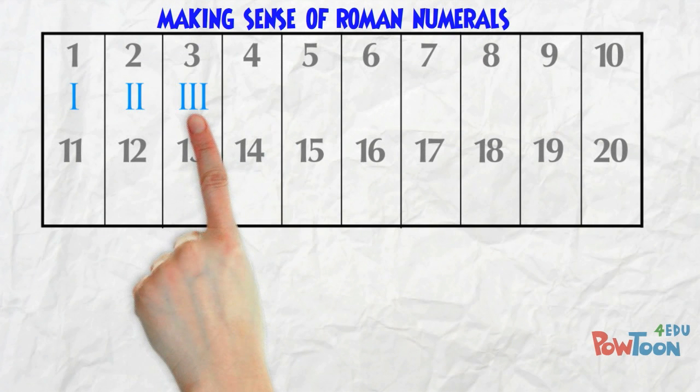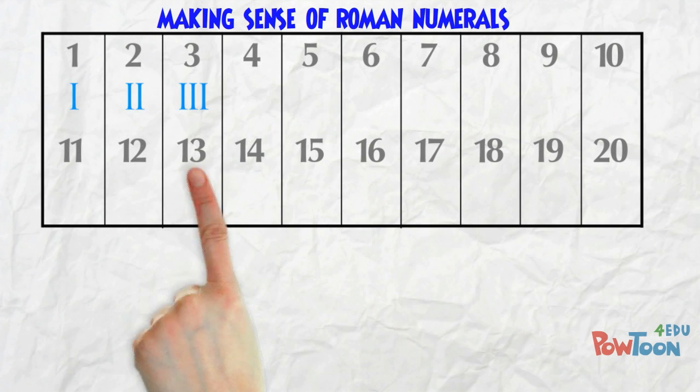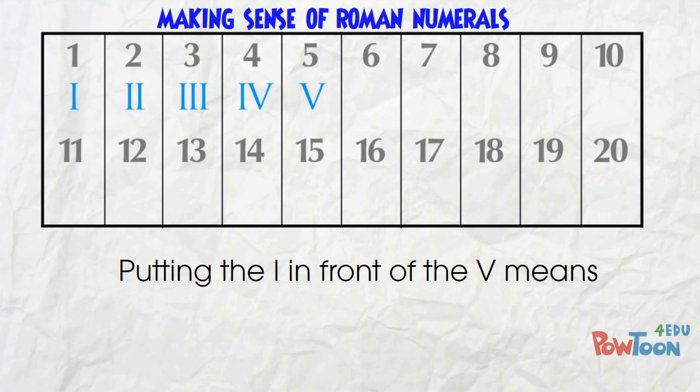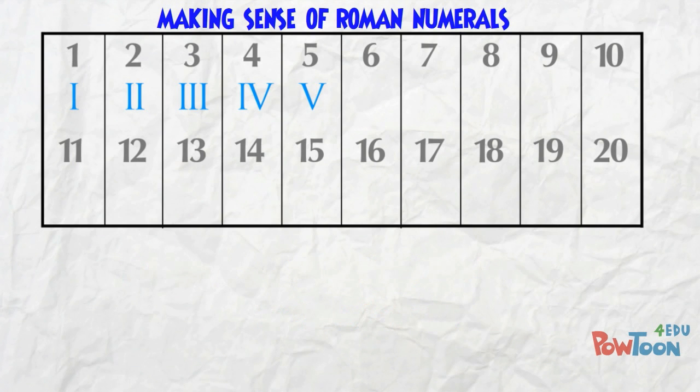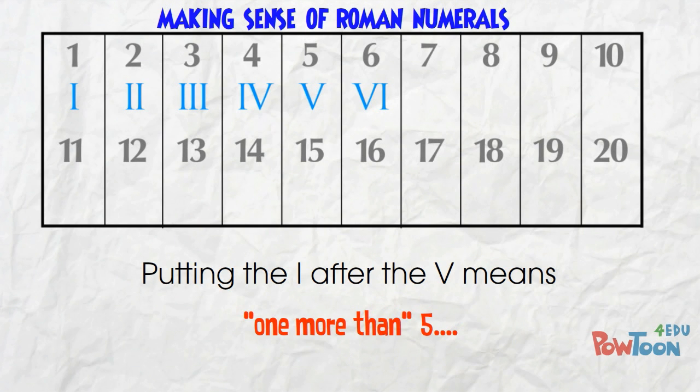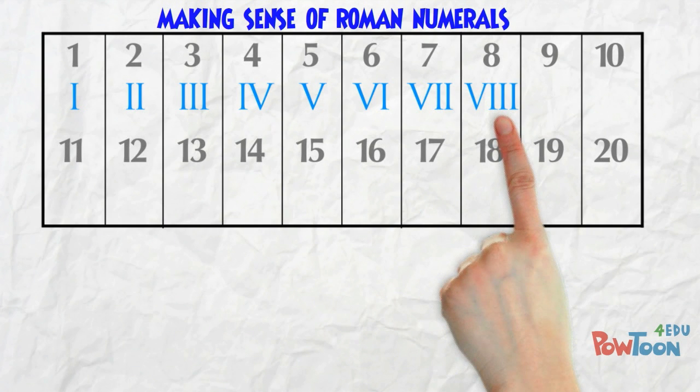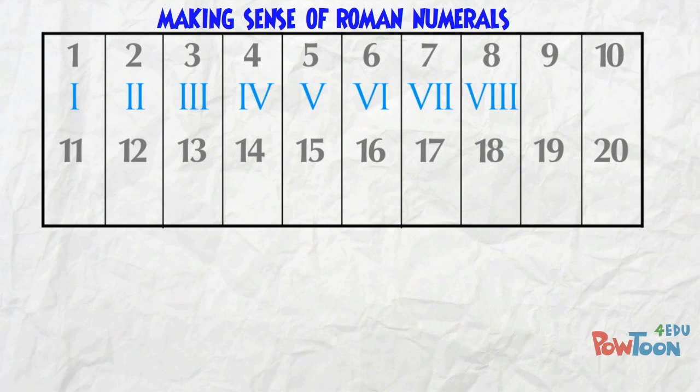We've used the I character 3 times, so now it has to change. The next key character is V, that's 5. 4 is 1 less than 5 — it's IV. Putting the I in front of the V means 1 less than 5. And 6 is 1 more than 5, so it's VI. Putting the I after the V means 1 more than 5. 7 is 5 and 2 more, 8 is 5 and 3 more.